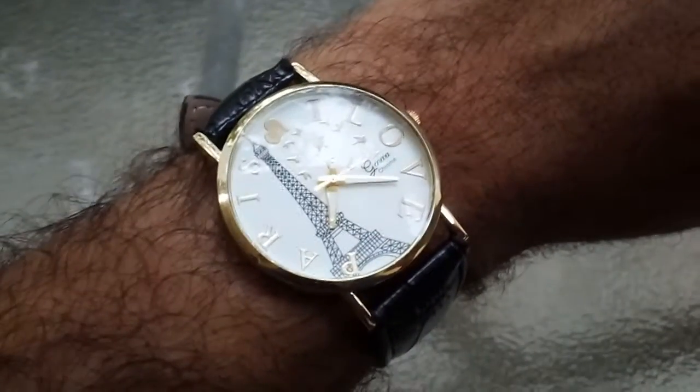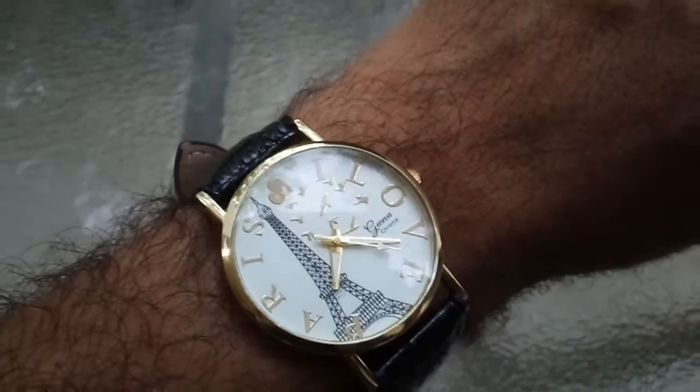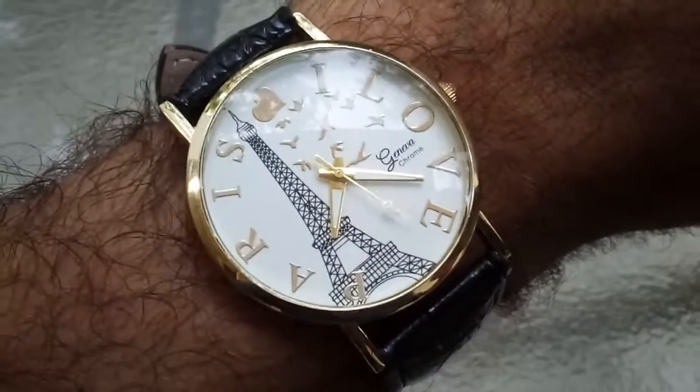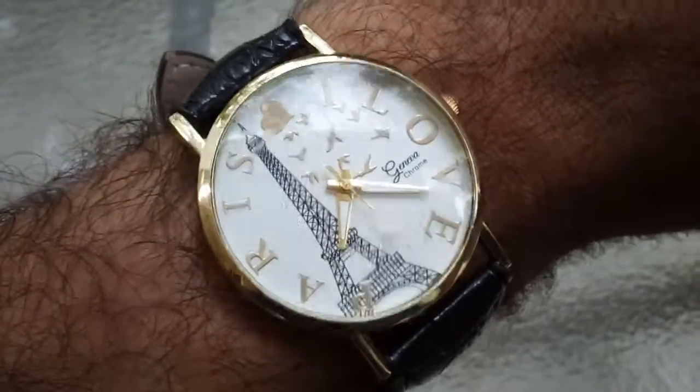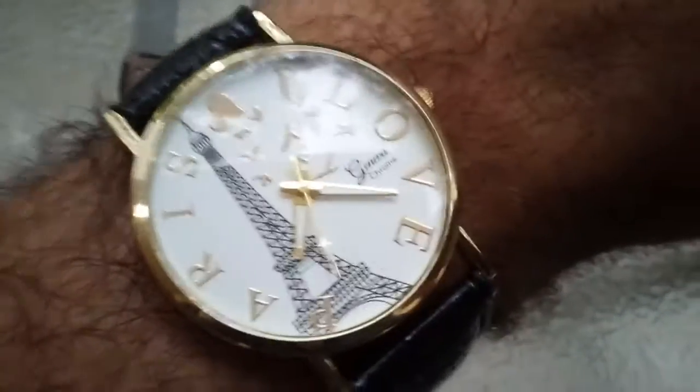Let me put it on — here it is. It's semi-comfortable; it's not nearly as comfortable as some of my other watches, but it's acceptable. I am happy with it, and it does not look like a $2 watch. Thank you for watching.